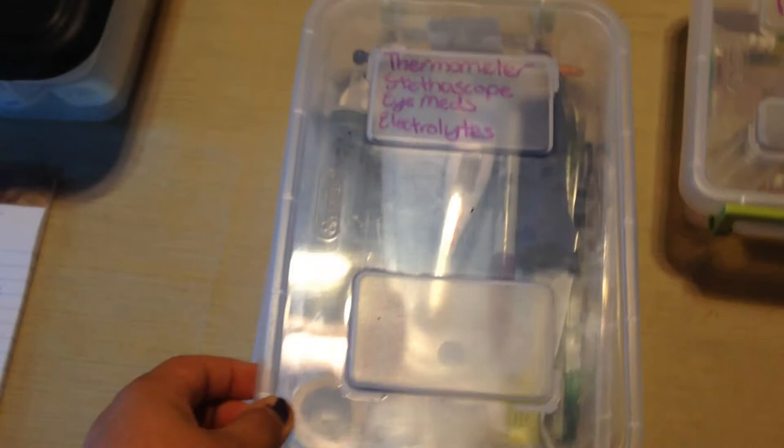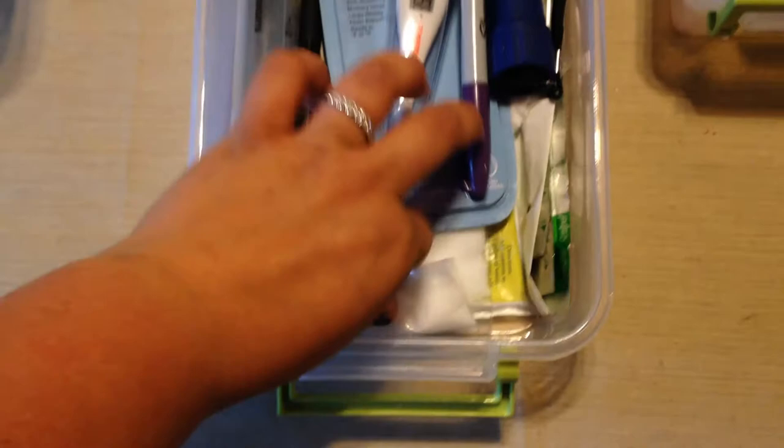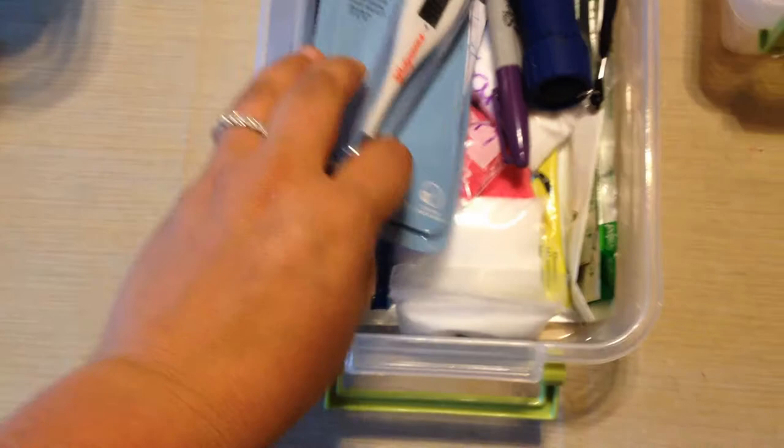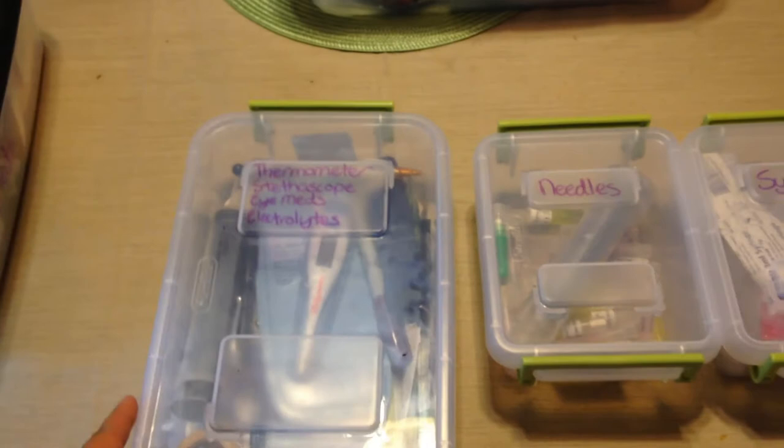My final tub is the 'other stuff' tub. In here, labeled on the top, we have a thermometer — a brand new one — flashlights, a sharpie, an oral syringe, salt in those same little pill pouches, and electrolytes as well. Other things you can keep in here include scissors, towels, and pens. I hope today's short video gives you an idea of what goes in my first aid kit so you can be prepared to go down the road safely with your horse.